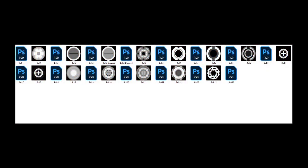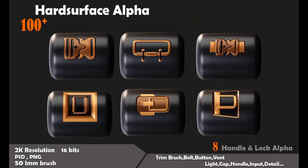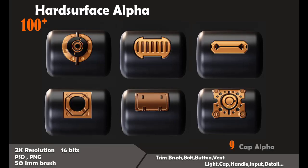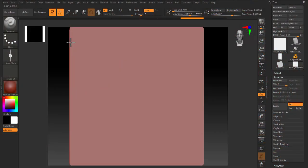This pack includes bolts, buttons, switches, vents, handles, locks, caps, and so many details, as you can see.